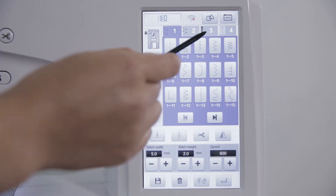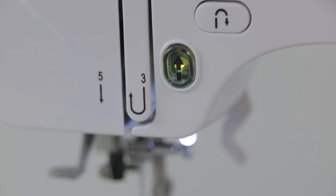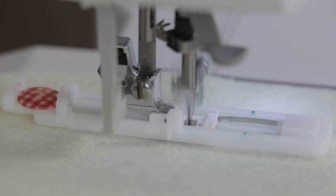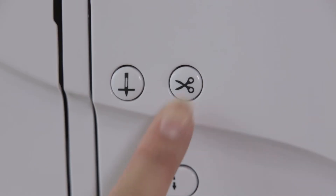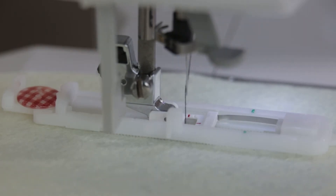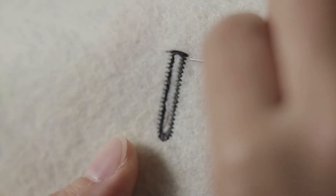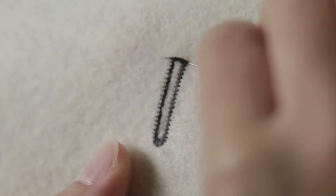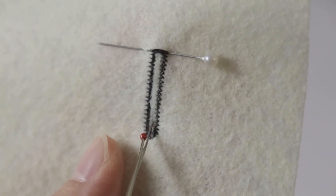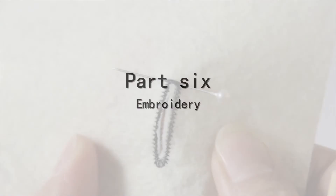Select the bottom hole stitch. Click the confirmation key, then click the start or stop button to start sewing. After finishing, click the cord line button — the machine automatically performs thread trimming. Lift the presser foot and take out the fabric. Use the cotter to cut the buttonhole from the middle.